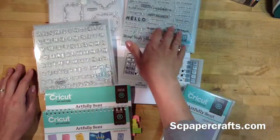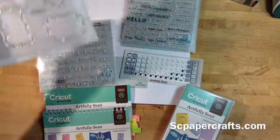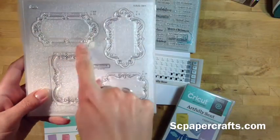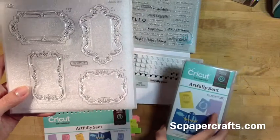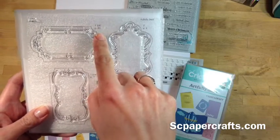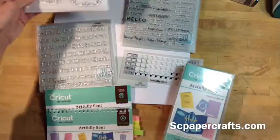It also comes with three D-size stamp sets. This one is the frames, and what I like about it is they actually show you where the paper would be cut out. You can cut out these frames with this cartridge and then stamp on them. What's great is it tells you exactly what size you need to cut it out at and what page it is in your book, so they've included some great tips there.